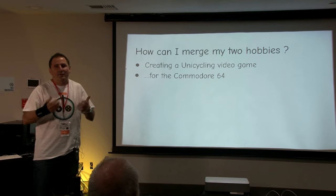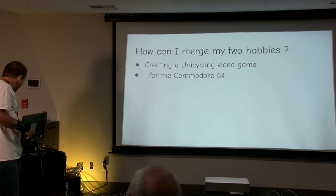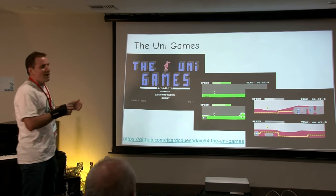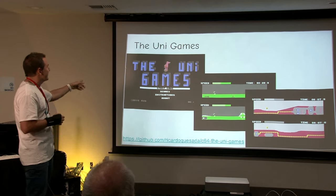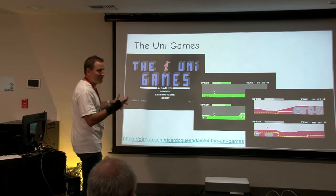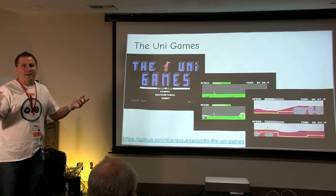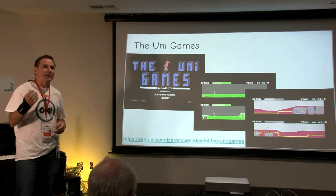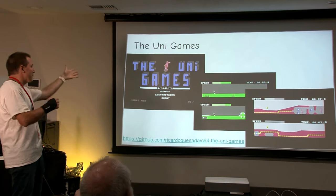I realized the first thing to do was to create a unicycle game for the Commodore 64. So I created the UniGames — it's a very simple two-player game where you can play against another rider or against the computer. I released it in 2016 and it's open source. A fun fact: you probably recognize that character is BC from the comic strip — he's riding what's called a BC wheel or impossible wheel, and that's actually a real thing. If you search 'BC wheel' or 'impossible wheel', people are riding that.